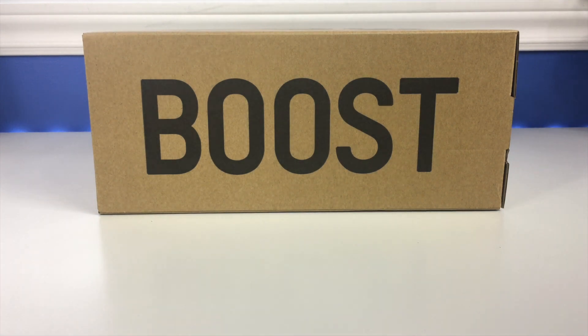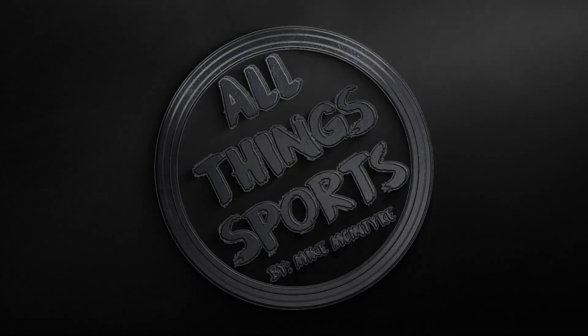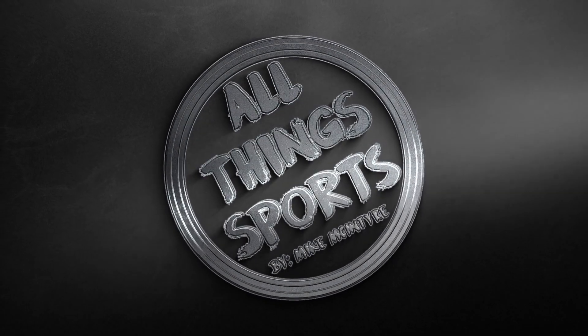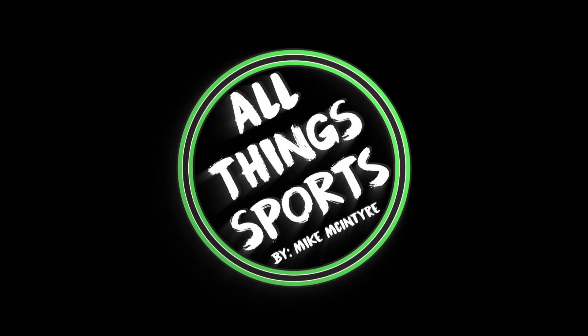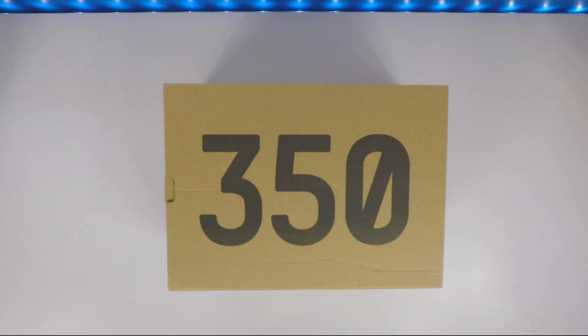What's up everybody, Mike McIntyre here back with a brand new video. In front of me I have the Static 350 Yeezy Boost — these are the brand new release that just came out at the end of 2018, technically released on December 27th. I'm gonna do the review for you guys and show them off. This is the non-reflective pair.